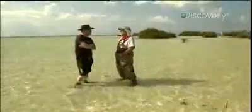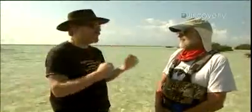The rig works great and it's ready for chomping, so it's off to the Bahamas where Adam picks the brain of shark expert Dr. Samuel Gruber. Adam asks the doc what he knows about shark bite force.